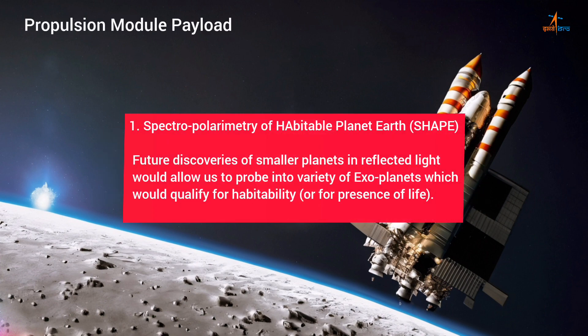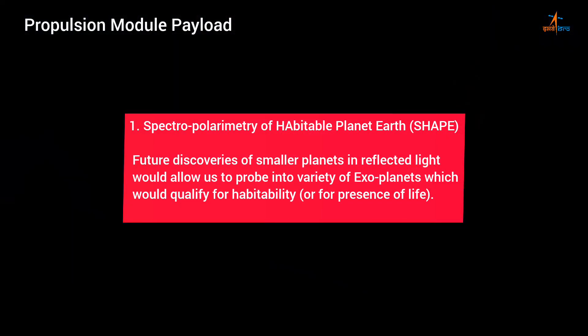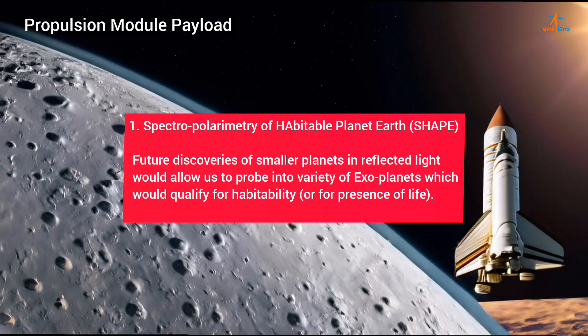Propulsion module payload: Spectropolarimetry of Habitable Planet Earth (SHAPE) — future discoveries of smaller planets in reflected light would allow us to probe into a variety of exoplanets which would qualify for habitability or for the presence of life.